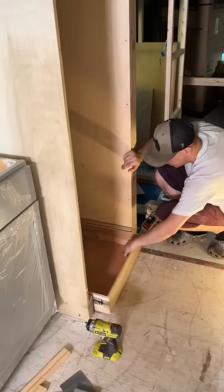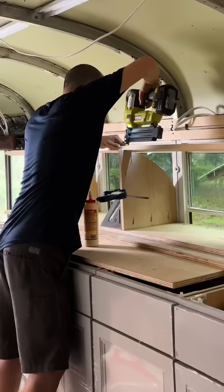Before we can put the fridge in, we'll need to prime and paint, so holding off on that for now. Eddie moved on to the upper cabinets for the kitchen. With the pieces cut and the skeleton of the cabinets assembled, he mounted it to the wall as well as the ribs of the bus. We'll need to assemble the face trim and eventually cabinet doors, but we plan to save all the finishing trim work for later on.